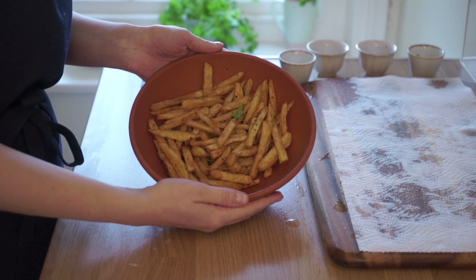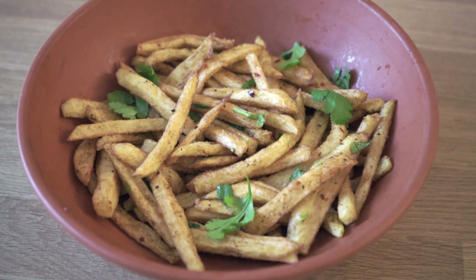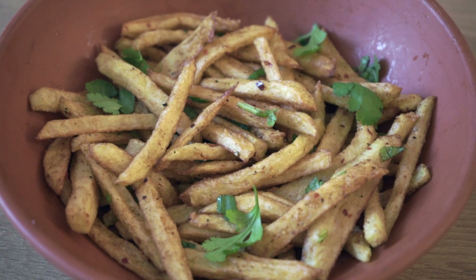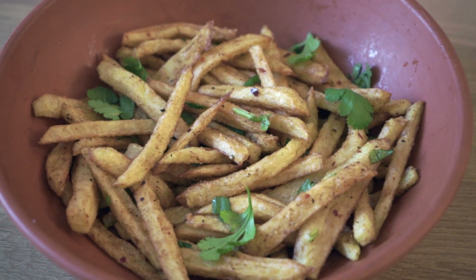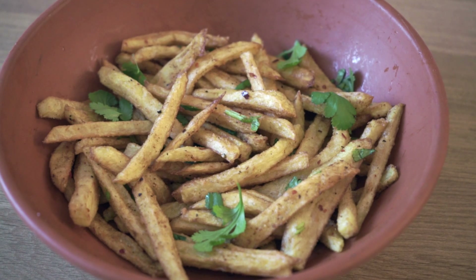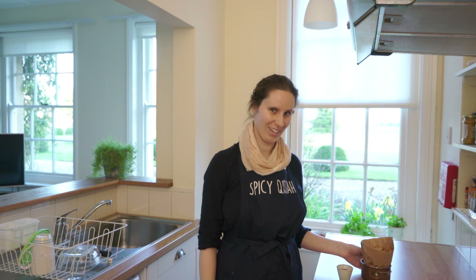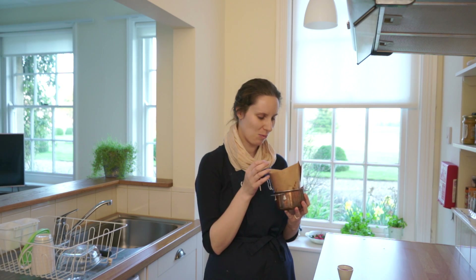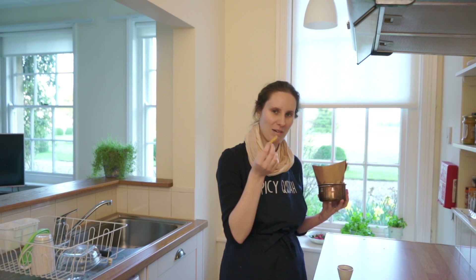That looks delicious, I can't wait to try those. Just a close-up of the chaat masala fries — they're beautifully coated in all that spice, and the fresh coriander just gives a little refreshing taste as well. Our chaat masala fries are now ready to try. I've got some tomato ketchup — they look so inviting, smell lovely, still warm, still crispy. Let's try without the tomato ketchup first.